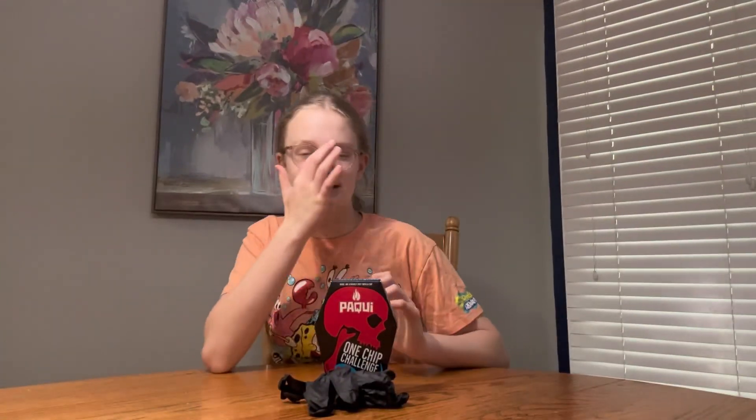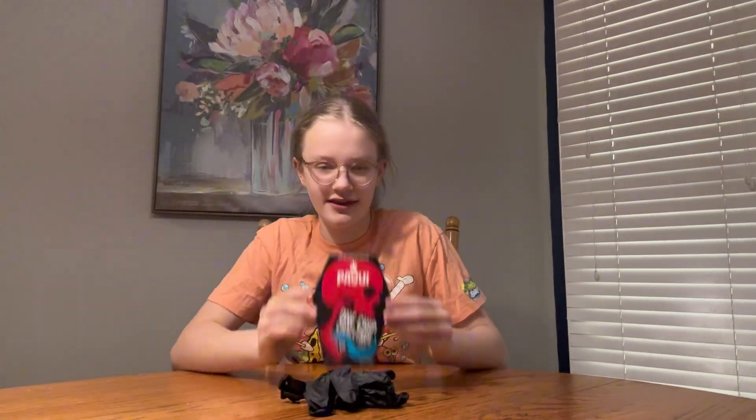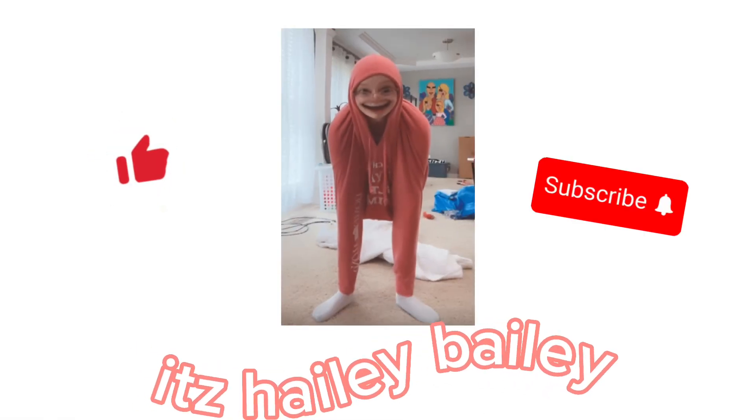What's up guys? It's Caleb and Bailey and today we're gonna be doing a brand new video — the one chip challenge. I'm a little scared.